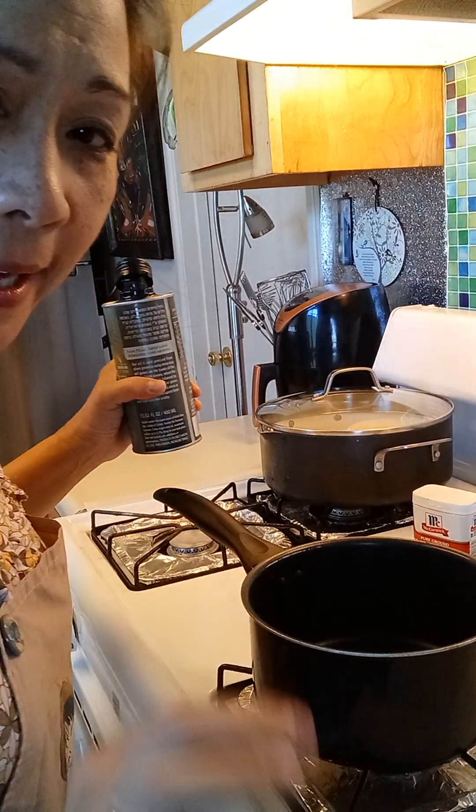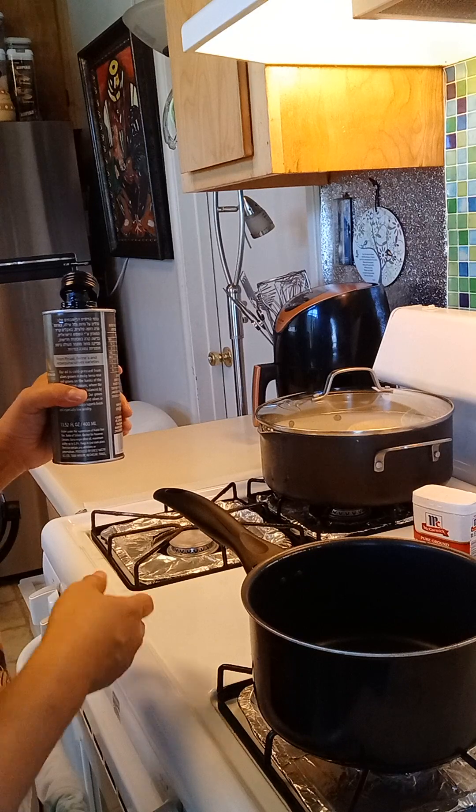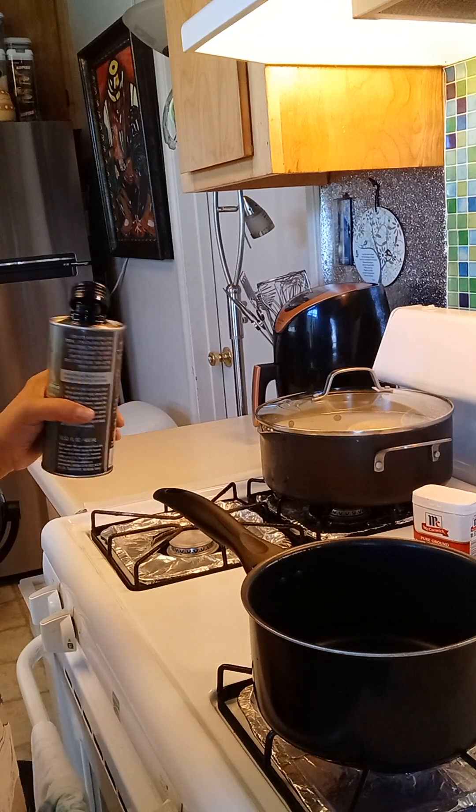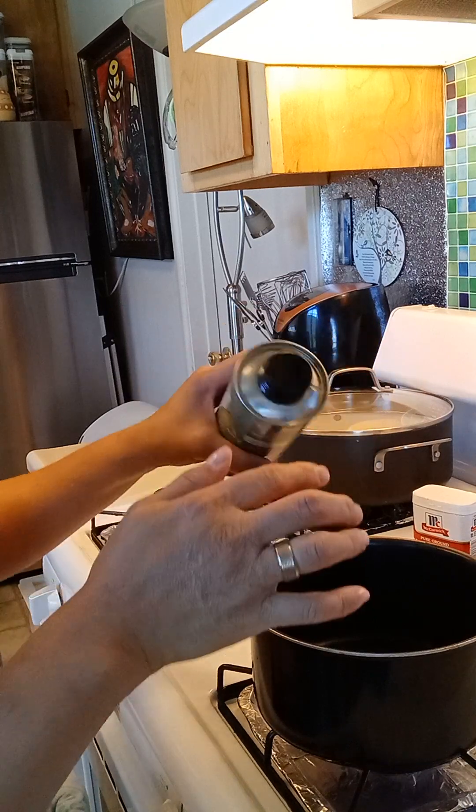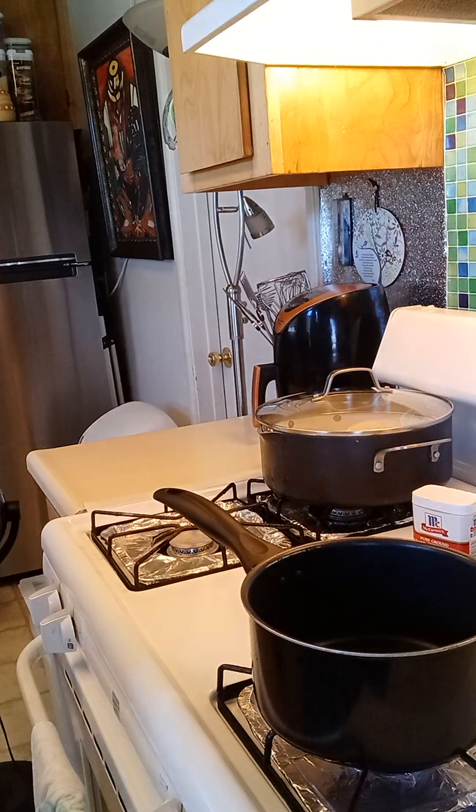Good afternoon everyone, welcome back. So here we go — we'll start to cook the sauce for the cabbage stuffing. It's just an easy way to do it. We'll just have to sauté it.